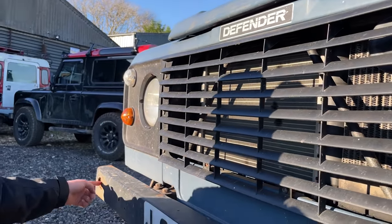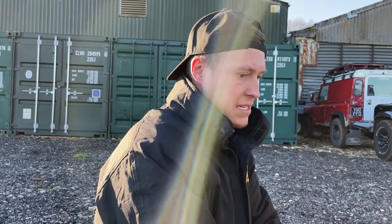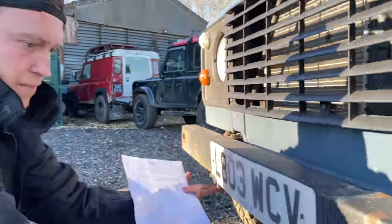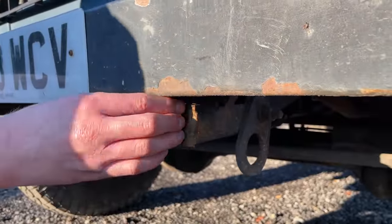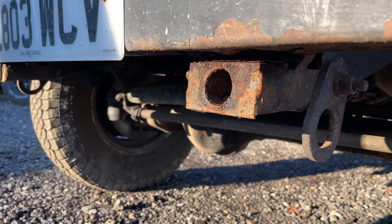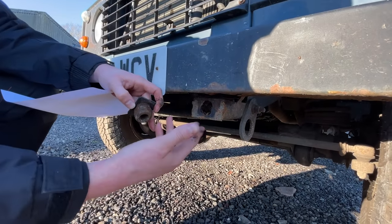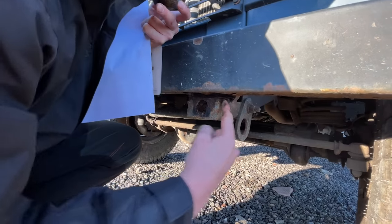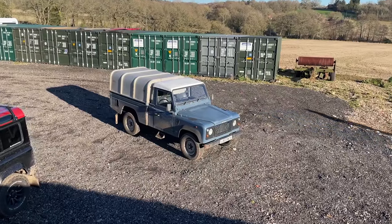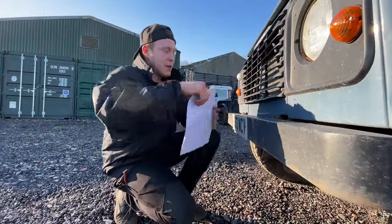First thing we'll look at is the chassis. These are the front outriggers or dumb irons on the chassis, and this is a frame plug where you put in a high lift jack. If the owner doesn't mind, pull off the frame plug and you can see straight in - there is a drain hole in there but you can see it's full of mud, which is never ideal. But looking at the side of it, it's not going to be a car killer - this chassis looks pretty good in general.